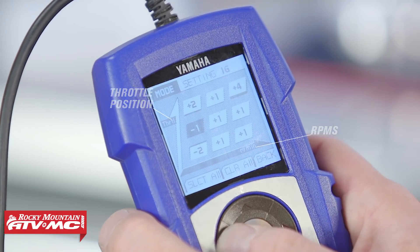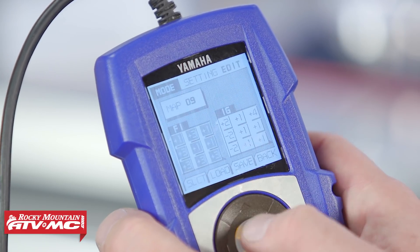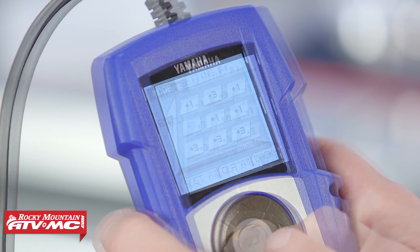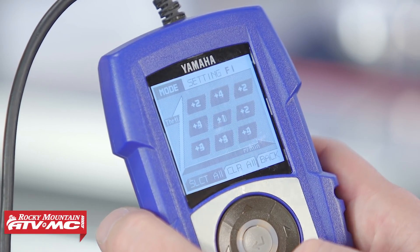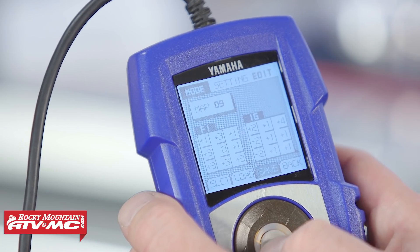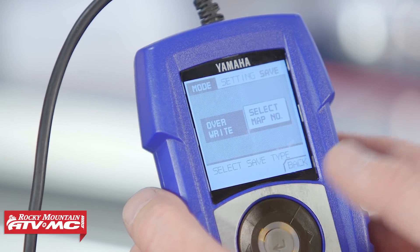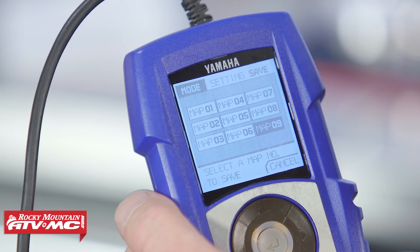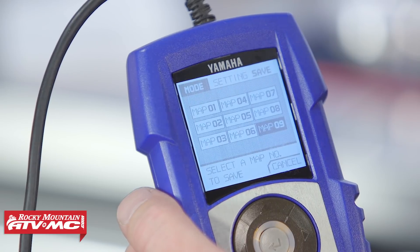Once you've made the changes, scroll back and you can adjust the fuel injection. You can also select all of them and change them all up or all down. After you've adjusted the map the way that you want it, go over to save and hit save. It will ask you to either override an existing map or select the map number that you want to save it to. Hit select map number and you can go through and save it to whatever number you choose. This thing will hold nine different maps, so just select which one works for you and save accordingly.